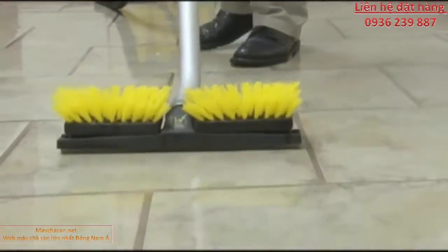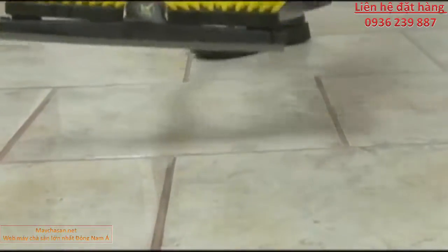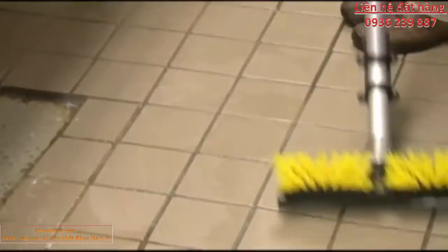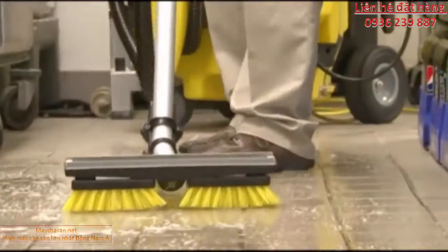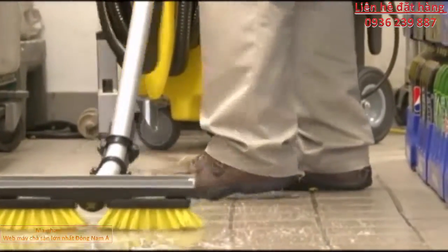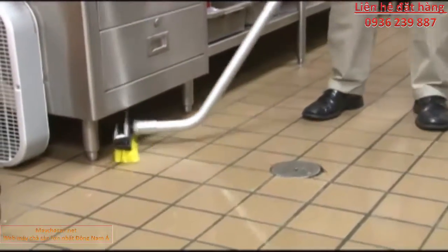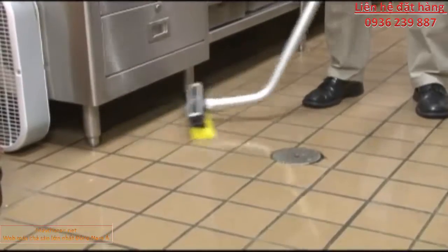It also eliminates unnecessary cost and storage space for redundant tools. Using the brush is as simple as flipping the swivel head to instantly access the heavy-duty bristles. In addition, the swivel head makes it easy to reach under low obstacles to clean hard-to-reach areas.